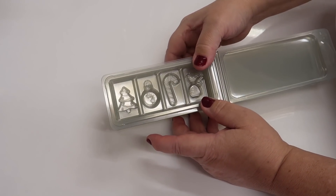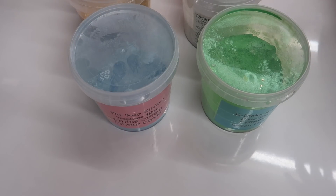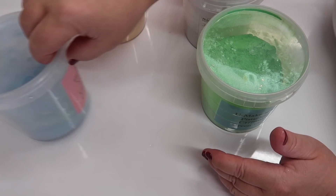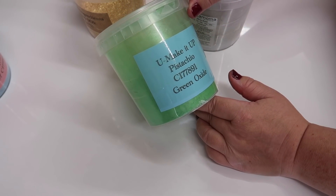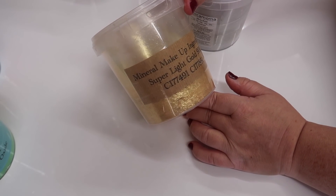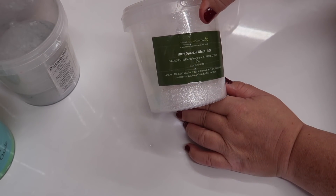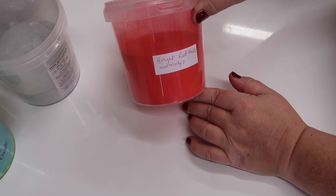So we're going to start off first of all by making all of the wax that's going to go into these decorations. We're going to be using six colors today: Neptune Blue from The Soap Kitchen - that lovely pale icy blue; green pistachio from You Make It Up for our Christmas tree; Super Light Gold from Mineral Makeup Ingredients; Silver Dust from Mica Mama; Ultra Sparkle White from Mineral Makeup Ingredients; and Bright Red Mica from Aurora Dyes.